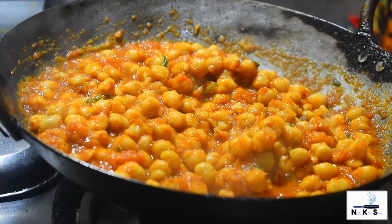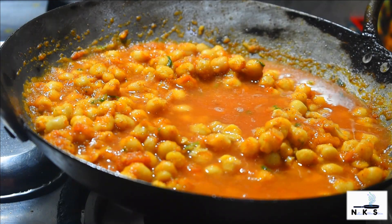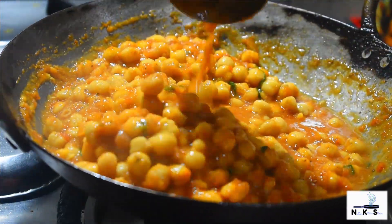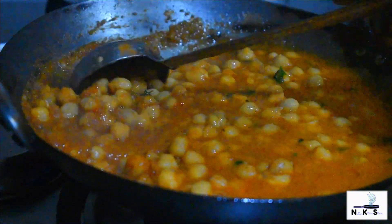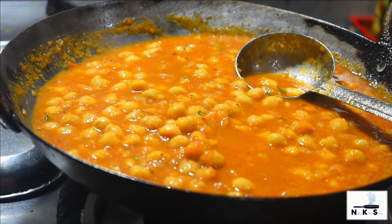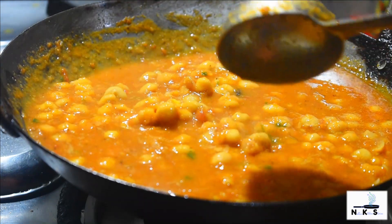Now we add the sauce — water. If you have to eat with roti or chawal, you can keep the consistency accordingly and pour water accordingly. I am adding more water. And then we are going to serve this. Salt, masale, sab — at this stage we check. And now we serve. The taste of Multani masala in these chole is just awesome.